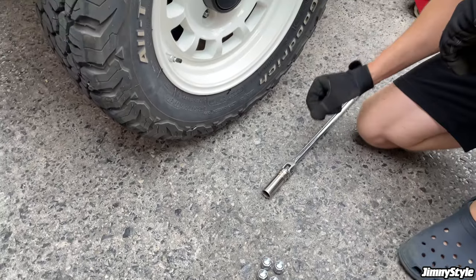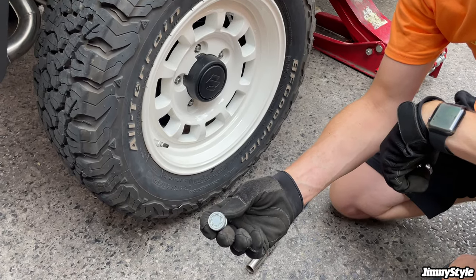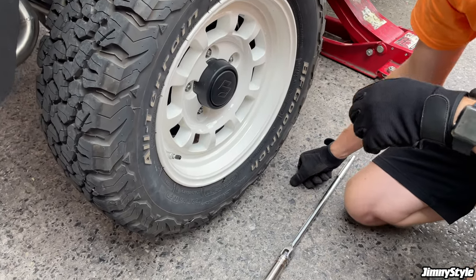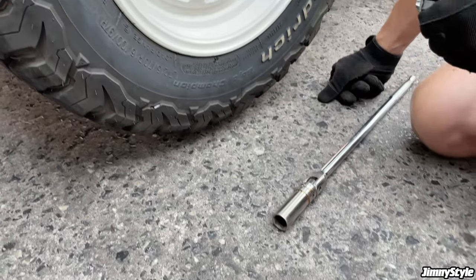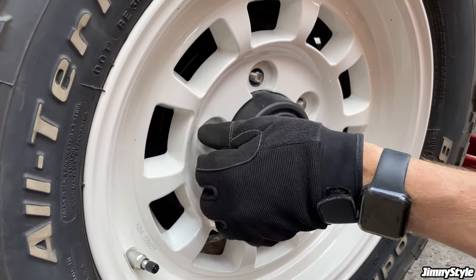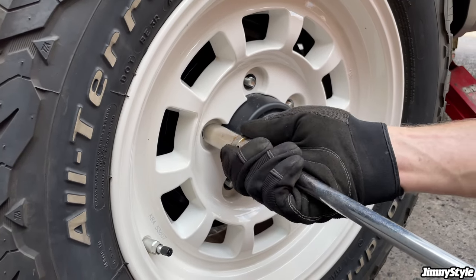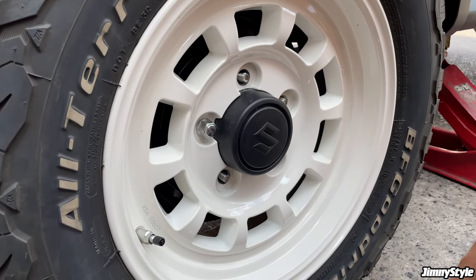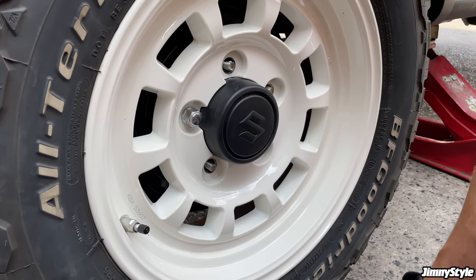Another common question is whether you can use the standard Suzuki wheel nuts and locking nut with aftermarket wheels. Some wheels require really slim aftermarket wheel nuts, but with the High Peak J01s we made sure the standard wheel nuts would fit so you don't need any extra purchases. There's loads of space around the nut to get a socket on. Tighten them up in a star formation and put the locking nut on last.